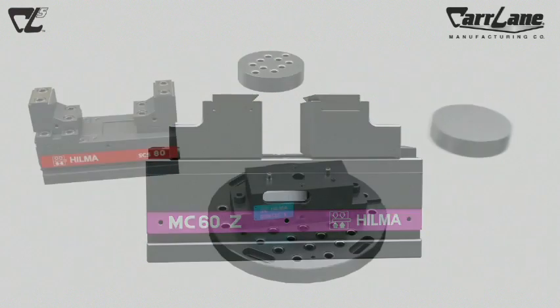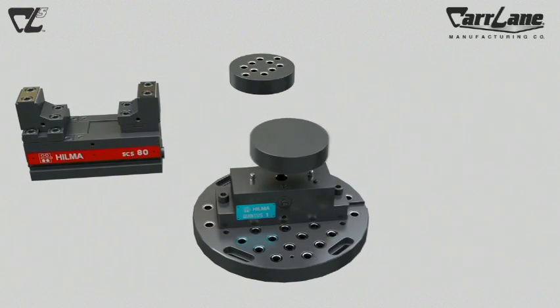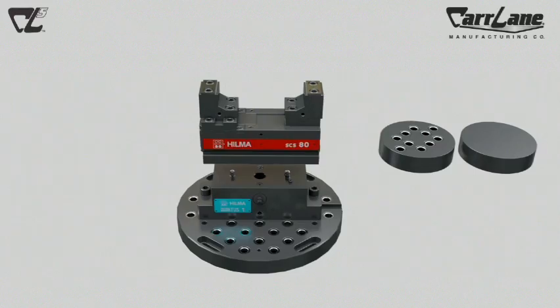When we put each of these elements together — the subplate, the Quintus quick change riser, and top tooling consisting of fixture plates and vices — we get CL5, the only work-holding solution with quick change at its core.